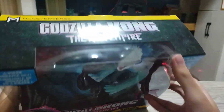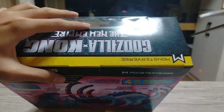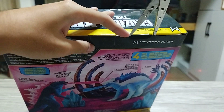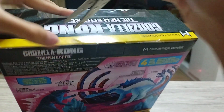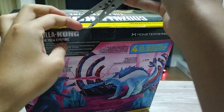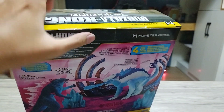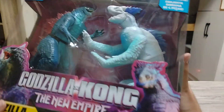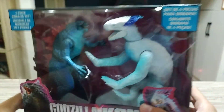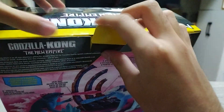Let's start the unboxing. This toy costs 1,800 pesos — it's kind of expensive for a 2-pack. But what I like from the double pack is the painting of the figure. It looks a bit different from the solo ones. This one has special paint, which I kind of like.